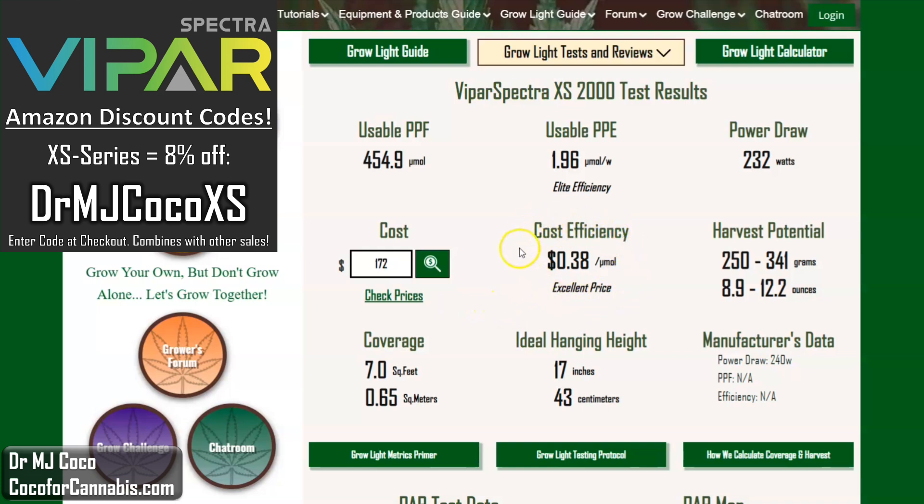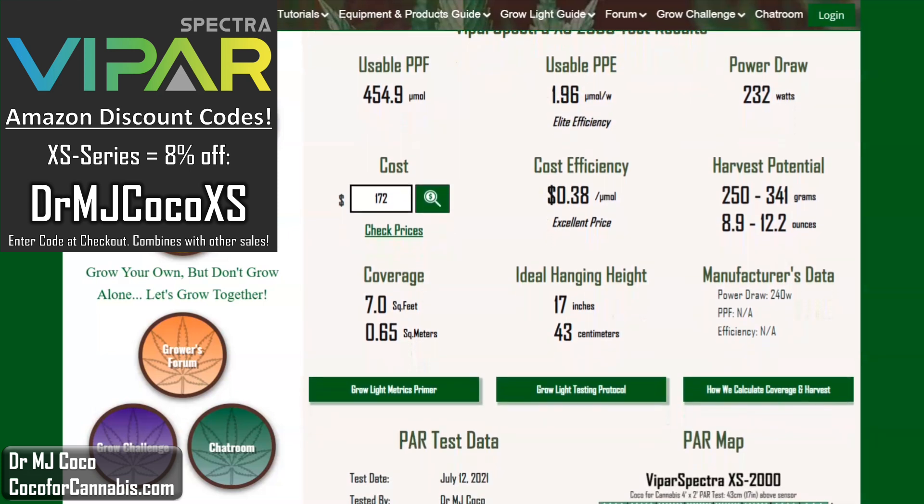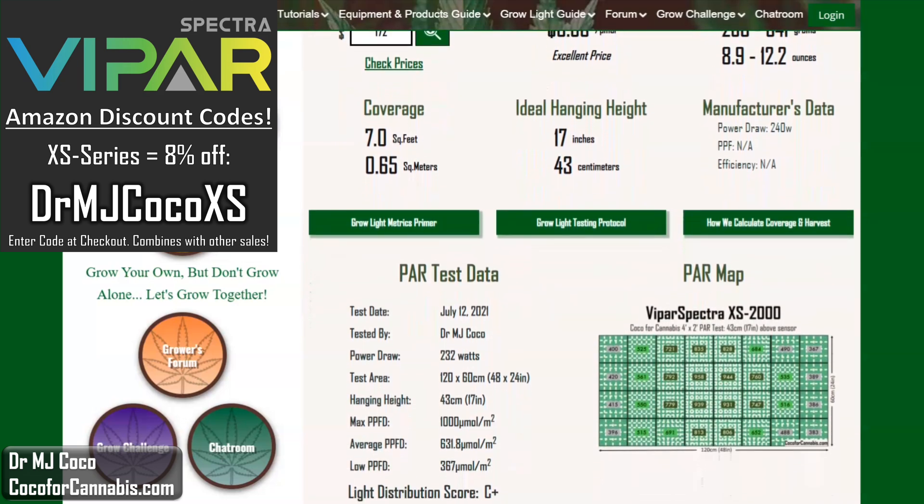But even better, one lucky grower during the premiere of this video is about to get the one I tested for free. The winning number is the usable photon efficiency: 196. Congrats to whoever guessed the closest number. And if you missed the premiere, be sure to subscribe to my channel so you can be part of the next one.